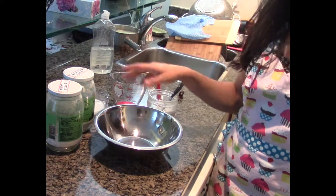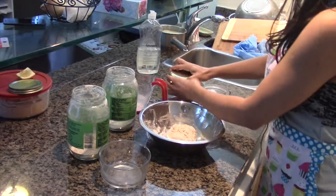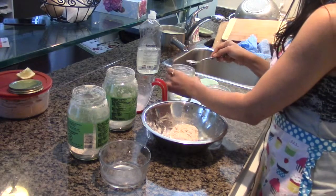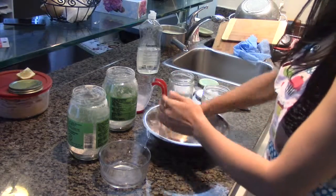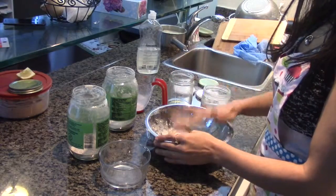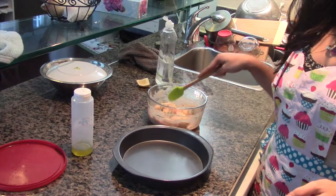The dough is done. I've cleaned my hands and in the end I'm going to take a little bit of olive oil in my hand and just give it a final finish. Rub your hands, take the dough, and just give it a final finish. Keep this ball of dough covered for 30 minutes.